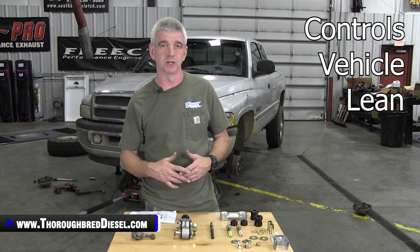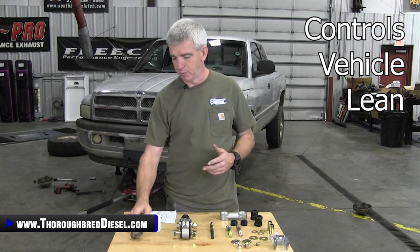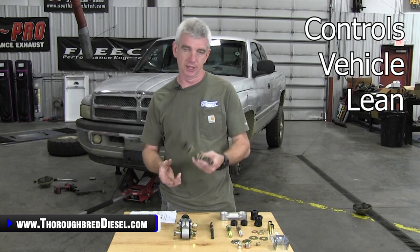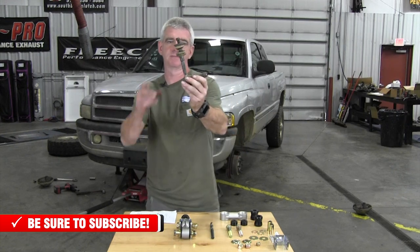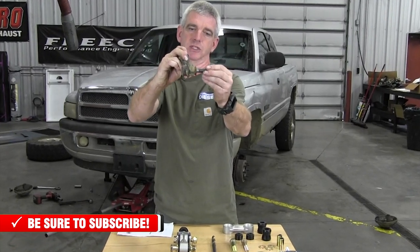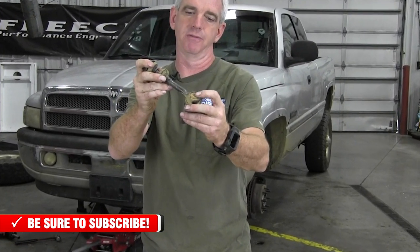The sway bar on your vehicle controls the lean of the vehicle when you're in turns. With the end links that are on the Dodge trucks — you can tell this is the one that came off of my vehicle — the polyurethane is just beat up really, really bad. The connection at the axle is actually worn out. These sway bar end links don't have grease points so you can actually service them. So grease worms eat through it, polyurethane breaks down, and eventually this sway bar end link is only keeping your sway bar from drooping down — it's definitely not controlling any lean of the vehicle.